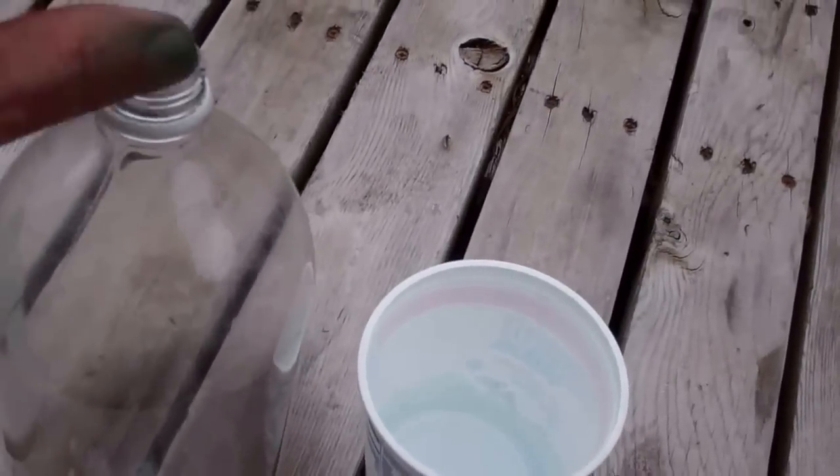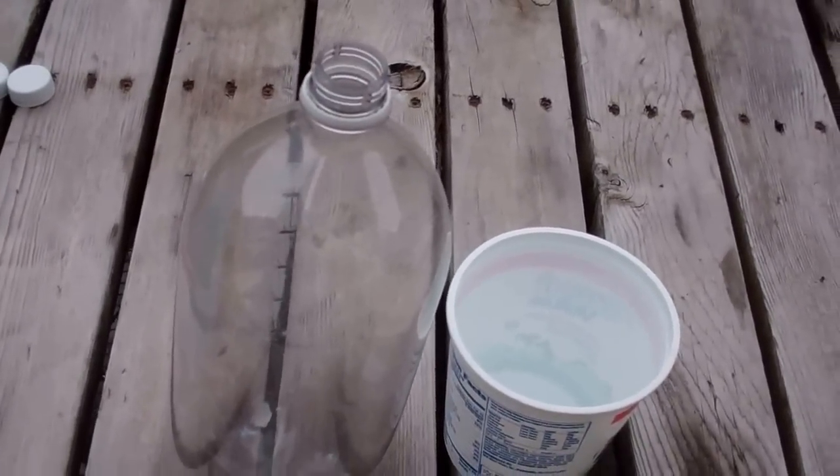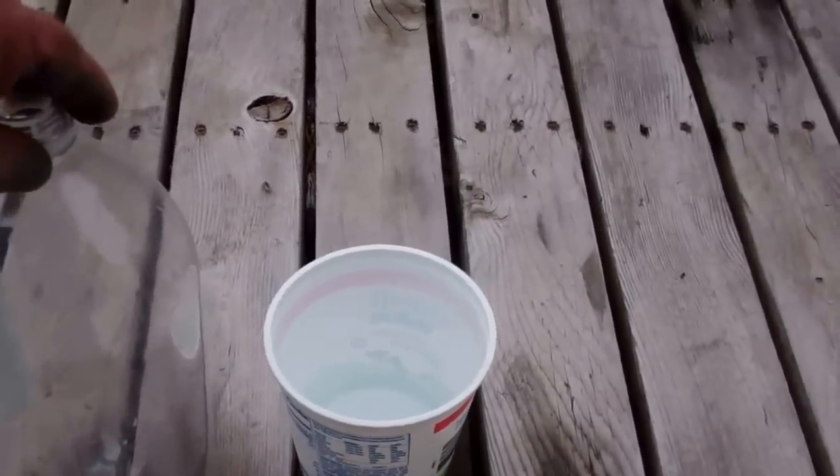Hi guys, this is Larry up in Brandon, Minnesota. We are going to build an incredible pop bottle garden — an unbelievable pop bottle grow system garden. Here's what we're going to do.